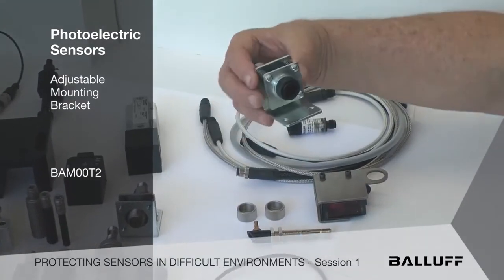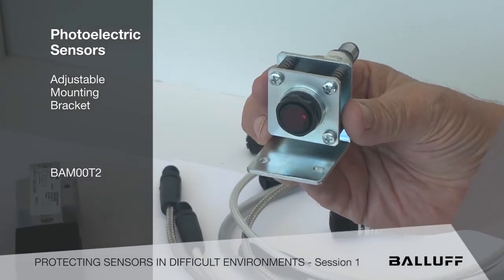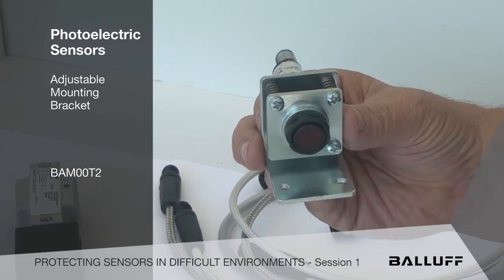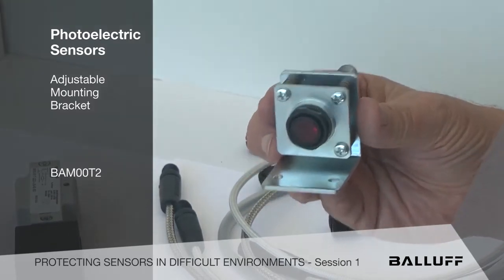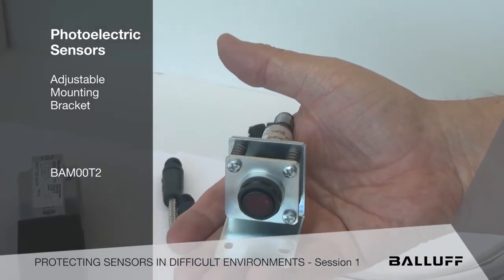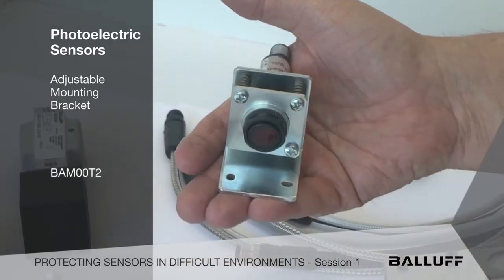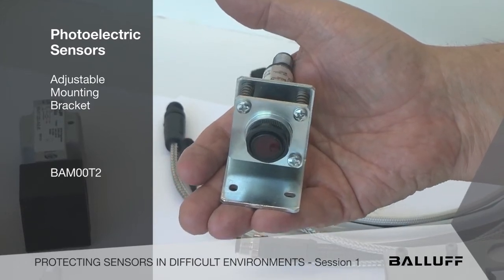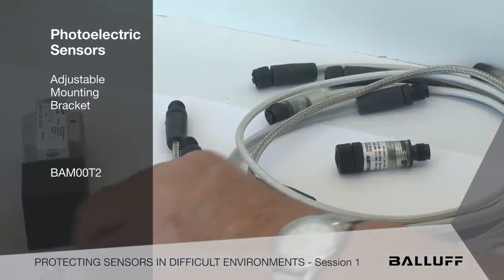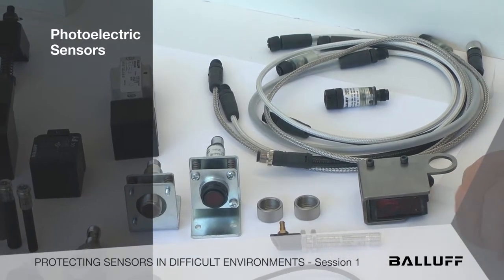These are little adjustment brackets that are very handy. For those old enough to remember the old sealed beam headlights on a car — you had to adjust these with a target to make sure they are aimed properly when you replace them. Well, it kind of works on the same principle. There are three tension springs, and once it's mounted flat in the environment and your manufacturing process, the beams are adjusted with these high-tension springs, and once it's mounted, it never goes out of adjustment. This can be very important when we're using precision sensing like lasers. So, there are just a few ideas to consider in the world of photoelectrics.